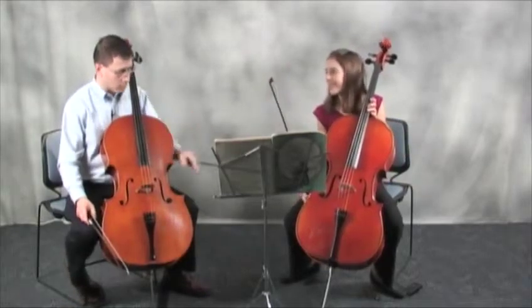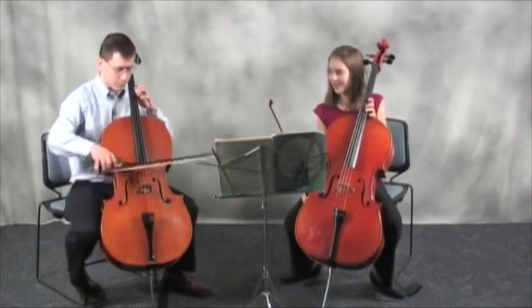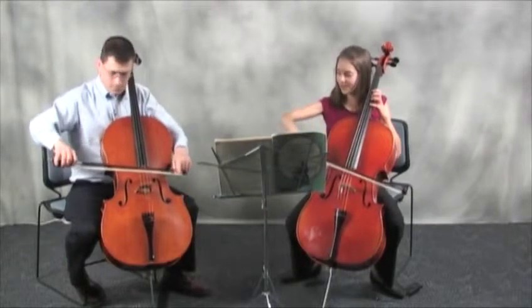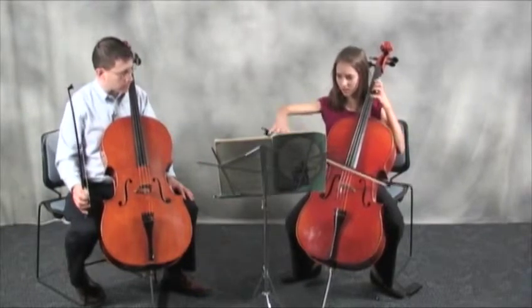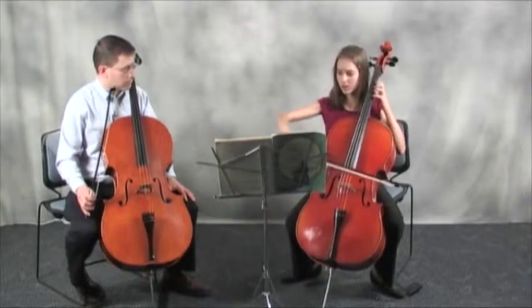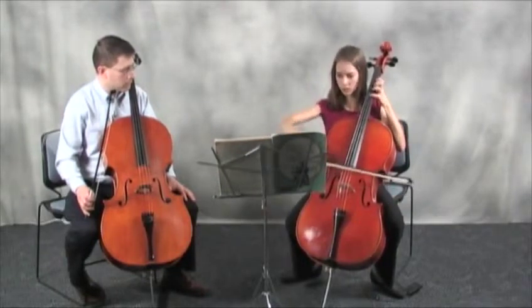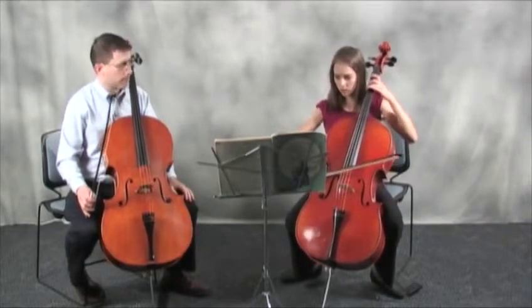That already sounds much more natural in every sense of the word. Try it one more time and think of even more weight out here at the tip.